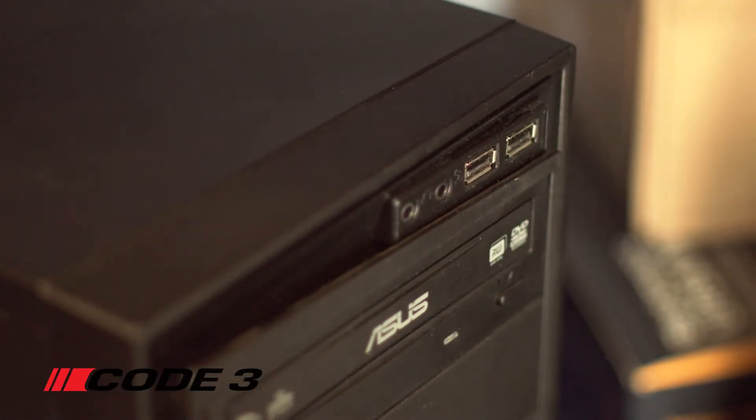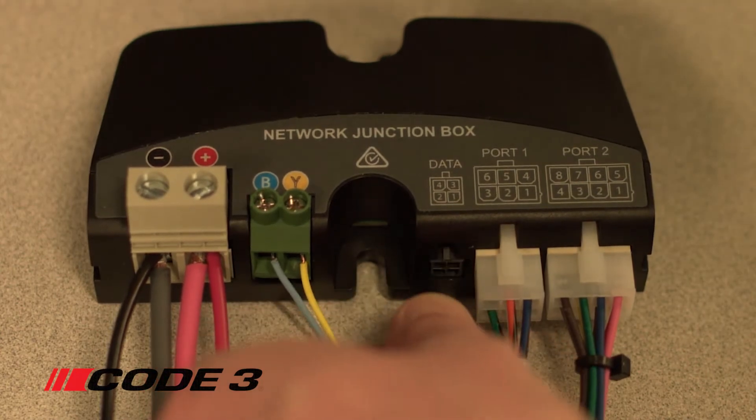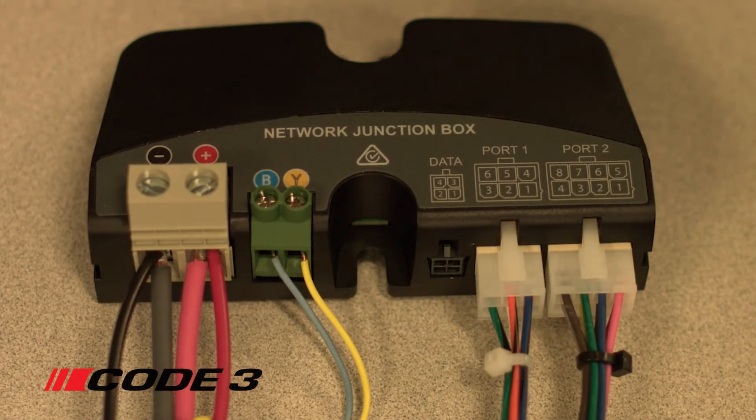Disconnect the USB from your computer or laptop. Remove the CAN adapter from the network junction box. Your Pursuit light bar has now been programmed with your new configuration.